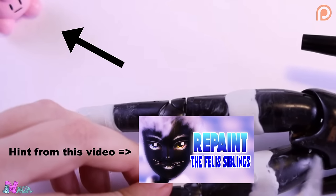If you saw the Clefairy figurine in my previous repaint video, then you found the hint. Good luck finding the hint for the next repaint video.